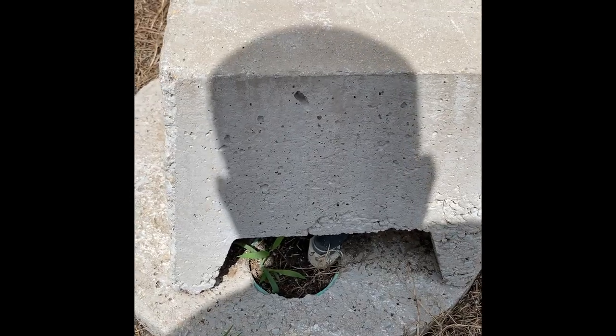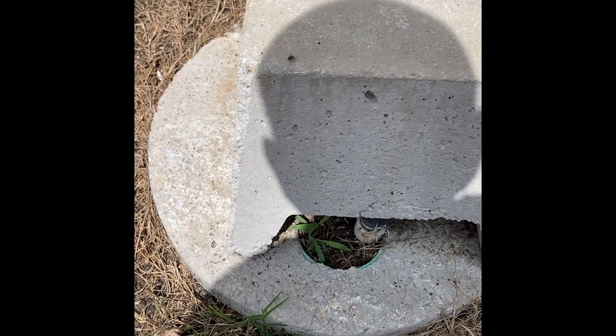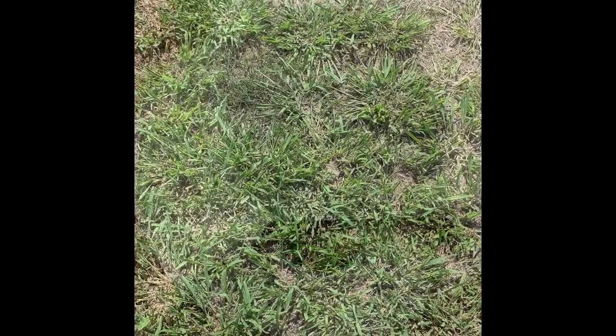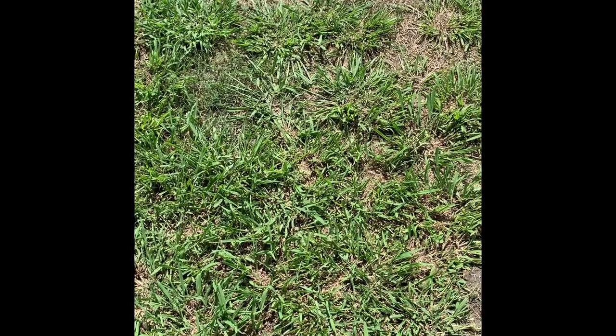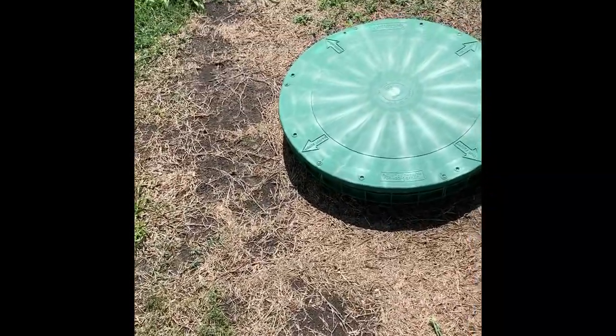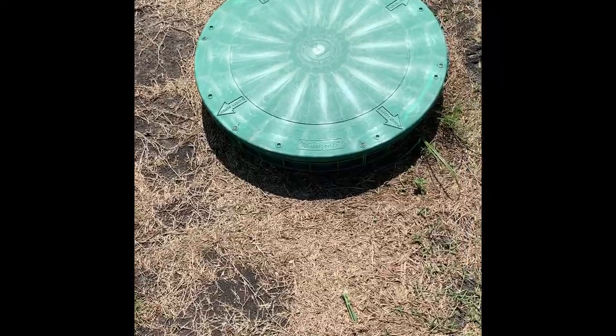From there you're going to follow where it goes under the ground all the way to your tanks. Then you're going to figure out which tank to open up and put your tabs in. Now we're walking from our aerator all the way to the first lid that is closest to the aerator. This lid right here is the trash tank — that's not the one you want to open. Don't open that one.